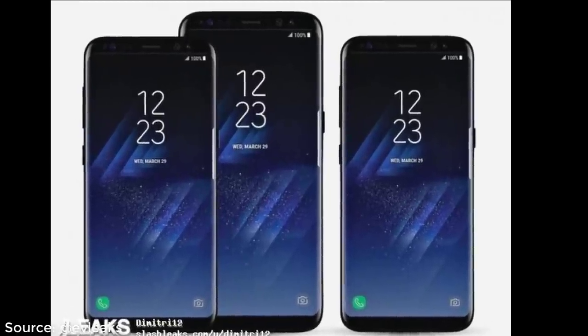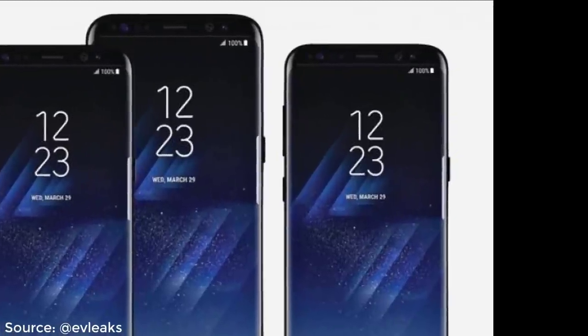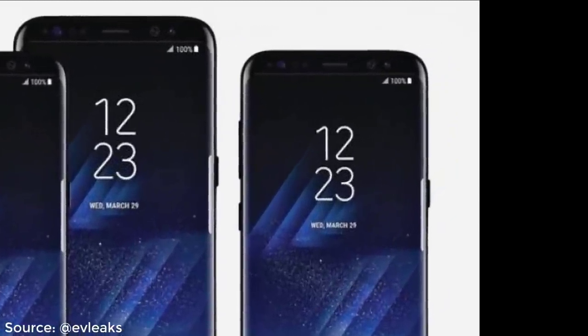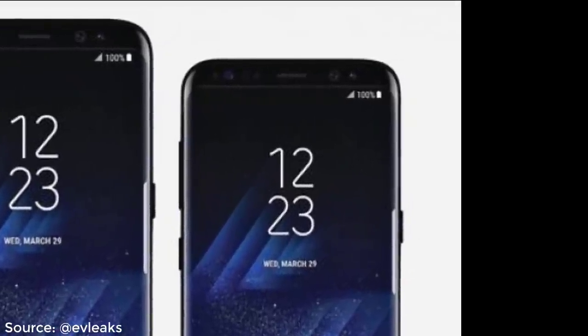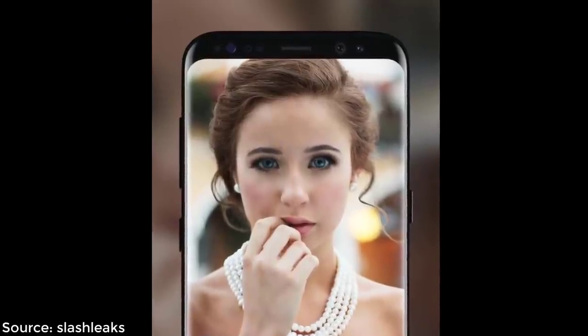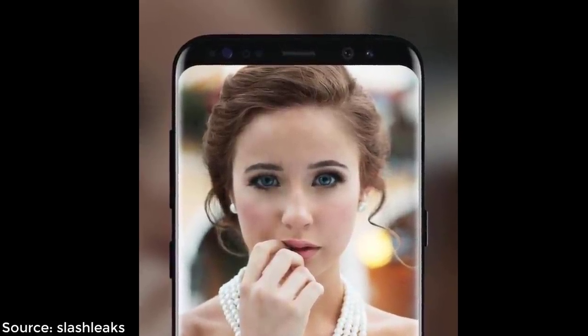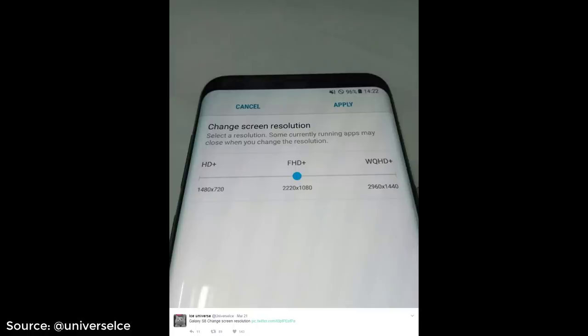Hey guys, Saki here from Saki Tech. In this video I would like to share the latest leaks for the Samsung Galaxy S8 — specifically the top 5 latest leaks that give us the maximum amount of information regarding the S8 and S8+. This video is designed to satisfy those of you whose mouth waters at the thought of the Galaxy S8 and S8+.